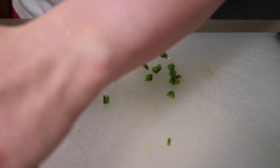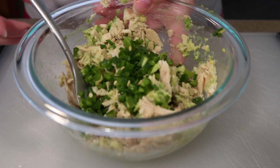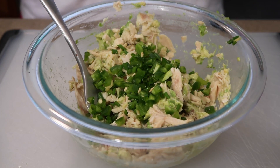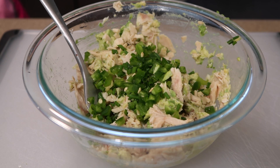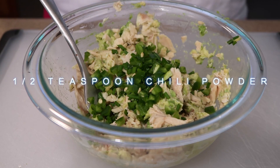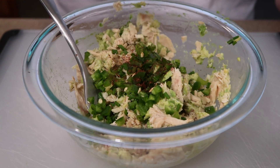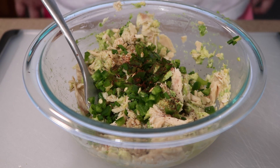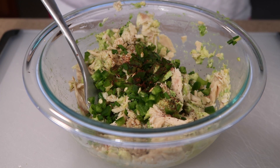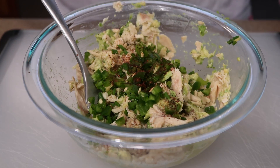The recipe calls for half a teaspoon of chili powder — I'll just eyeball it and add as much as looks right. Then all you need is salt and pepper; the recipe calls for half a teaspoon, so I'll eyeball that too.